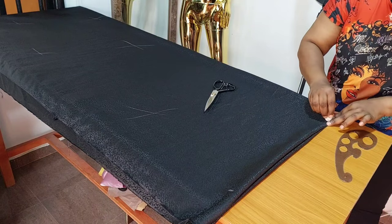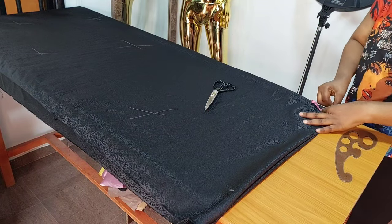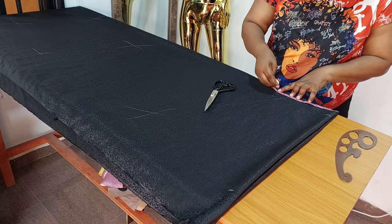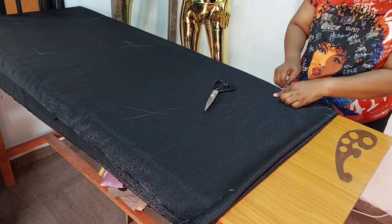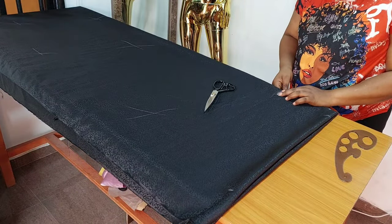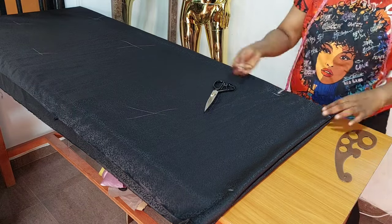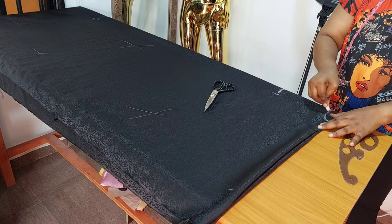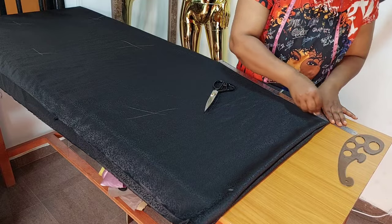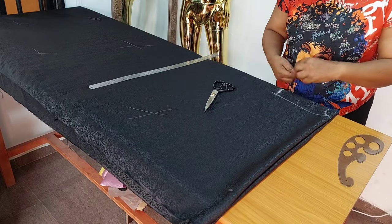I measured neck width 3 inches. Neck depth for the back is 1 inch. Neck depth for the front is 8 inches. At that 8 inches, I measured 2 inches inward. Then I connect to the neck width. With my straight ruler, I connect from the front neck depth to the neck width like so.